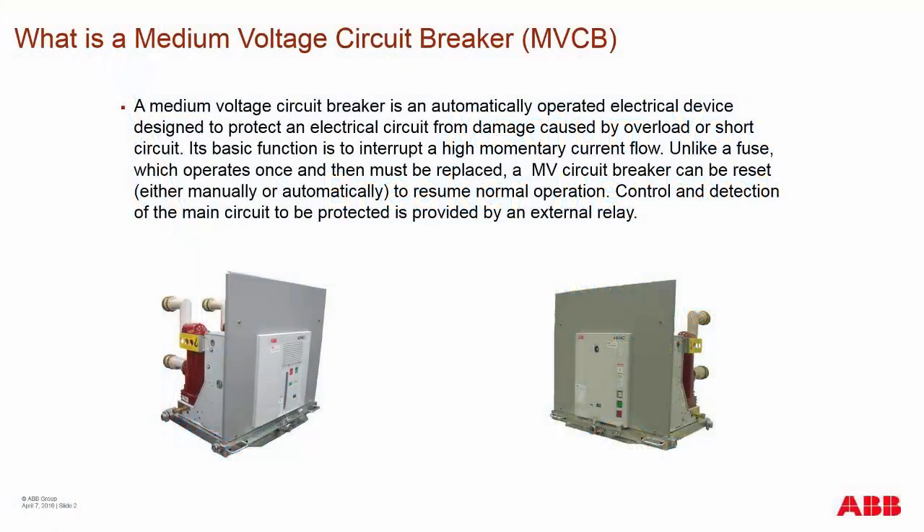A circuit breaker is a battery-operated electrical device designed to protect the primary circuit from damage caused by overloads or shorts. Its basic function is to interrupt high momentary current flow. Unlike fuses, which burn out and operate only once, the medium voltage circuit breaker can be reset and resume all operations for the circuit.